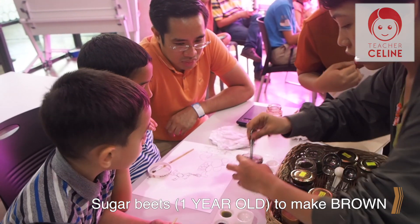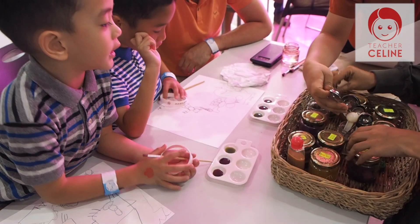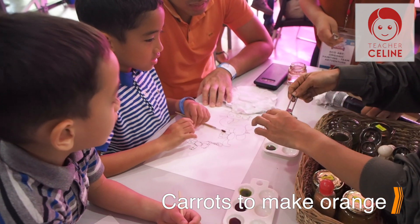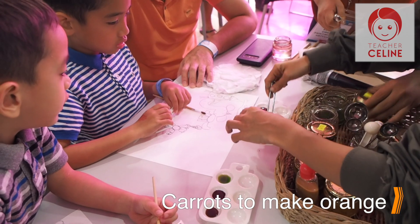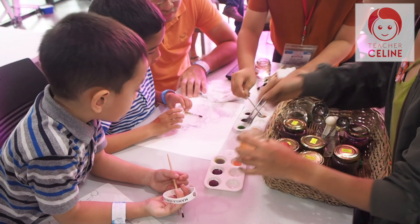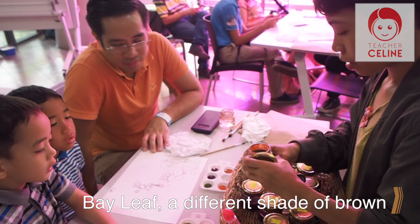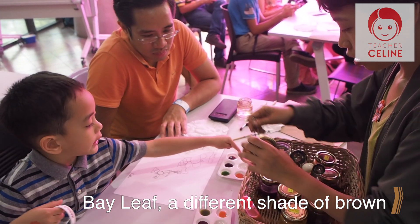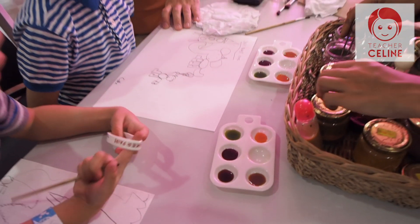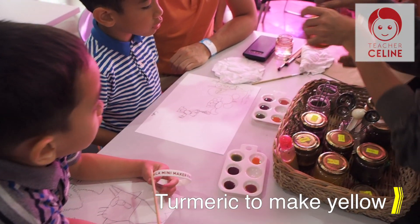Can you turn around? It's pepper beans. Orange. Green — no, I already have that.